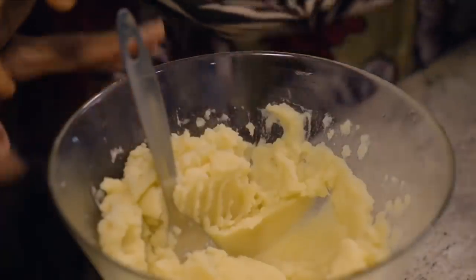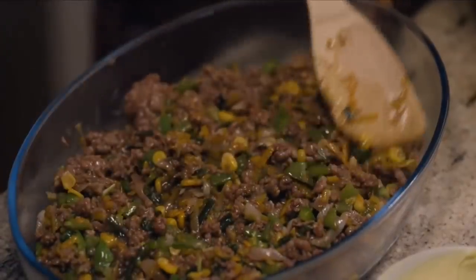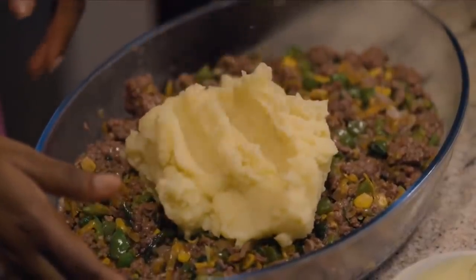So what goes in next? That's all — now we do the assembling. It smells so good! Then we cover it with the mash, spreading it on top. All we need to do now is to spread it and cover up.